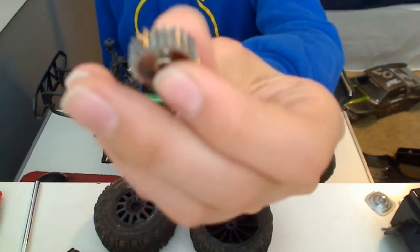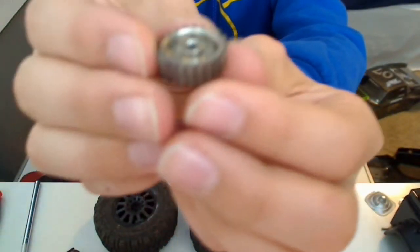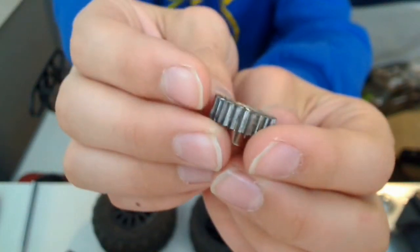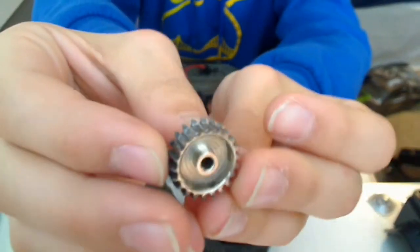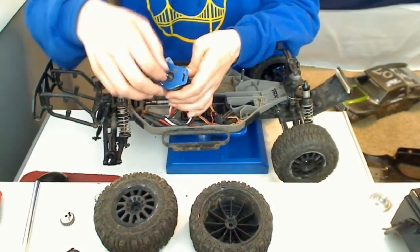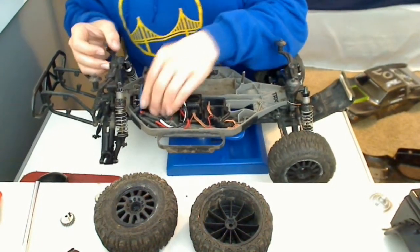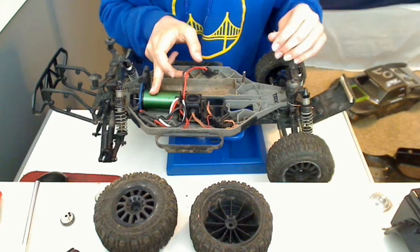This is the pinion gear I'm running - this would be on the motor. It's a 22-tooth, just a standard Traxxas pinion, actually I don't think it's Traxxas. But because of the steel spur gear, it's made it very sharp and very hard to hold without cutting your fingers. And this is my previous pinion gear that stripped, because the shaft on the motor broke off completely. This is a replacement motor, and I've gone through an ESC.